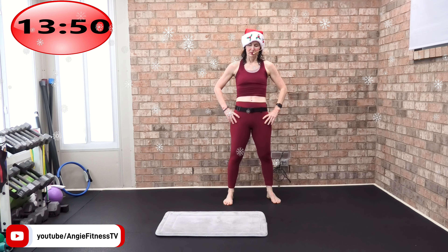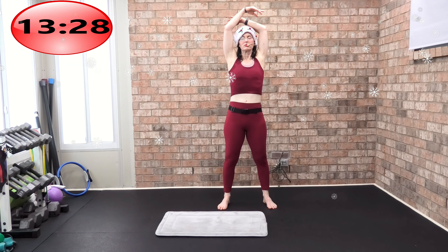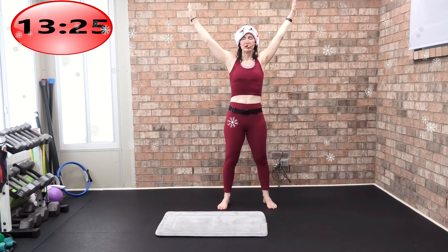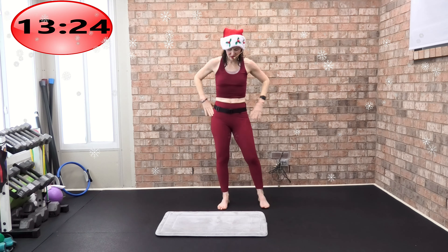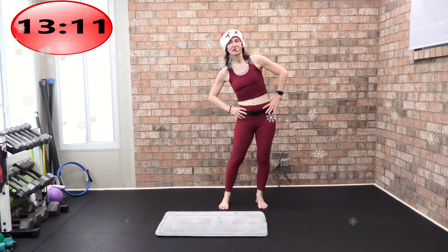Welcome to this extended holiday stretch. My name is Angie, Angie Fitness TV. Make sure you have a mat. We're just going to begin with a beautiful inhale and exhale — it's time to let it go, release and renew. One more time, big beautiful inhalation and a beautiful exhalation. Soft bend in your knees, begin to roll those hips.